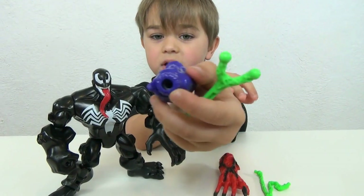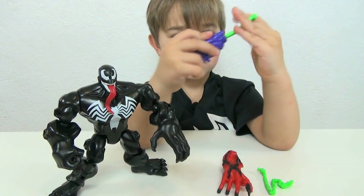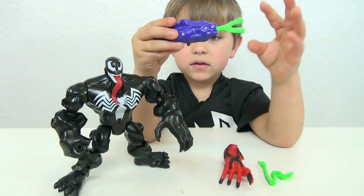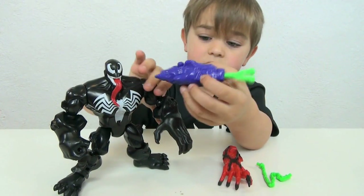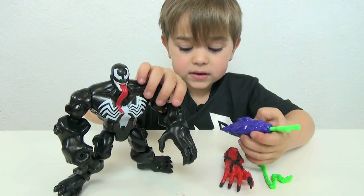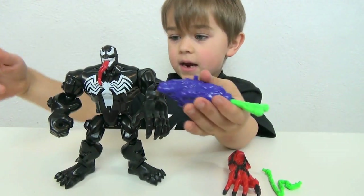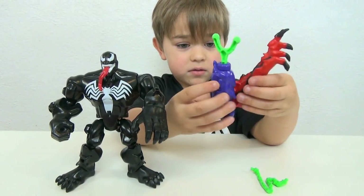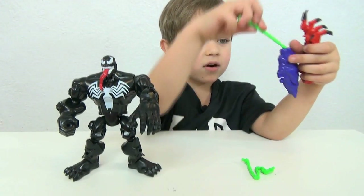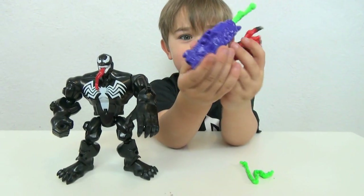And then you just have to put the rocket through there. And then you put the rocket through — it just goes through that. And this piece goes right through here on this arm, or it can go on Carnage's arm. This rocket can go on both arms, even on Carnage's arm. That looks awesome — look how cool that is!